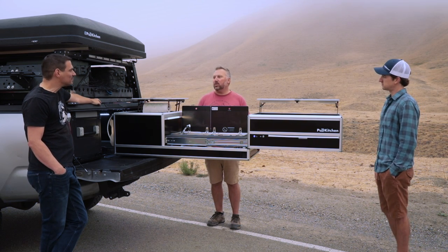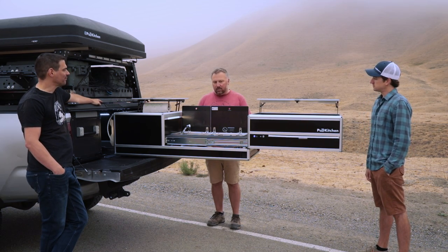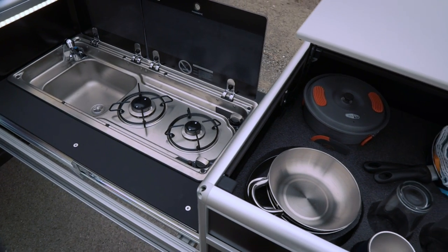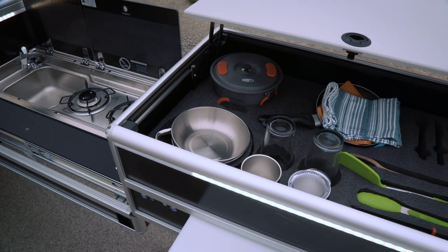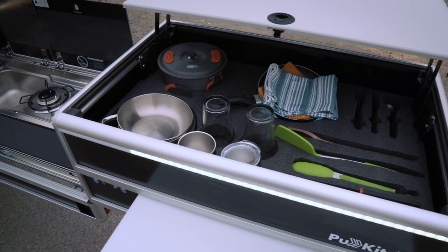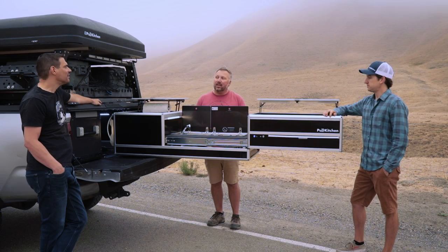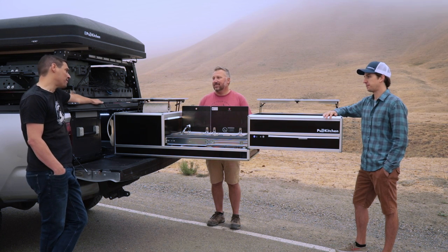We actually have a number of color options. There are some base colors — you can go brushed aluminum, blue, red, white, or even green. We always say you don't need a Pull Kitchen, but you might want one. The color options are really nice because most things on the market don't give you a wide range. You can even vinyl wrap them and get almost any color under the sun — some people are going to want to match their rig.